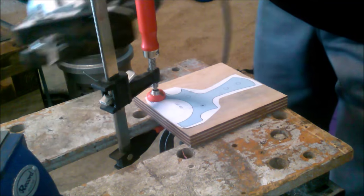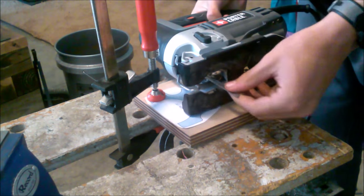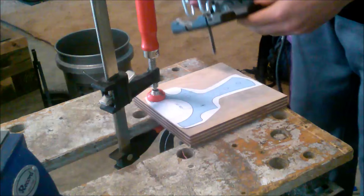Next we are going to clamp it up and use our jigsaw to cut out the lines.